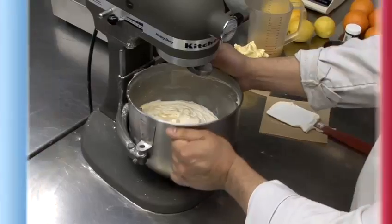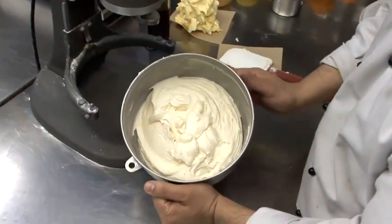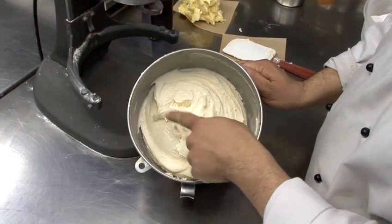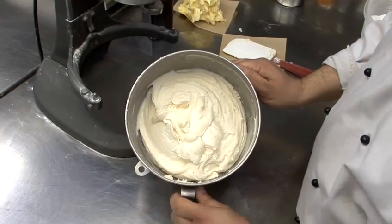I'm going to show you how to thicken frosting. Here we have a buttercream that we made earlier that isn't thick enough yet for use. As you can see, it's still very liquidy on the top, and there's a little bit of graininess in here.